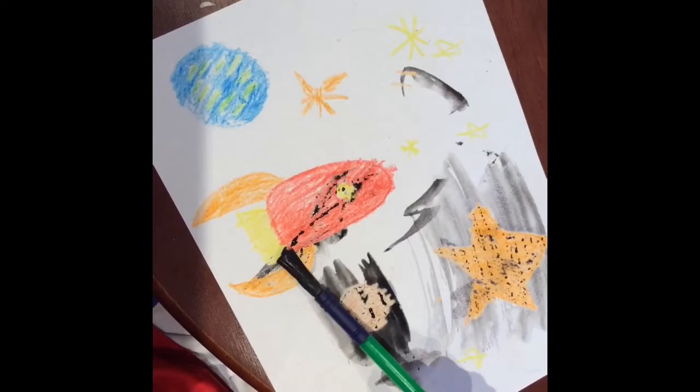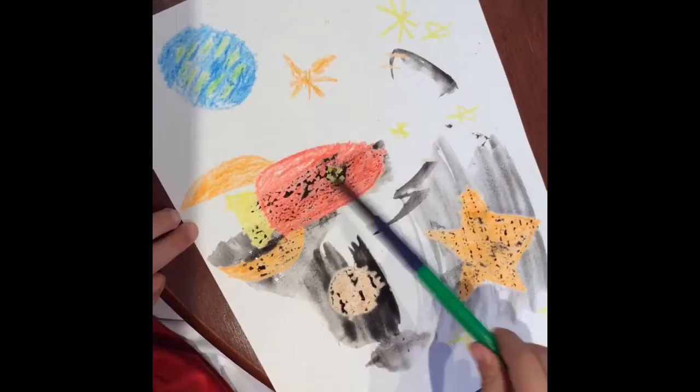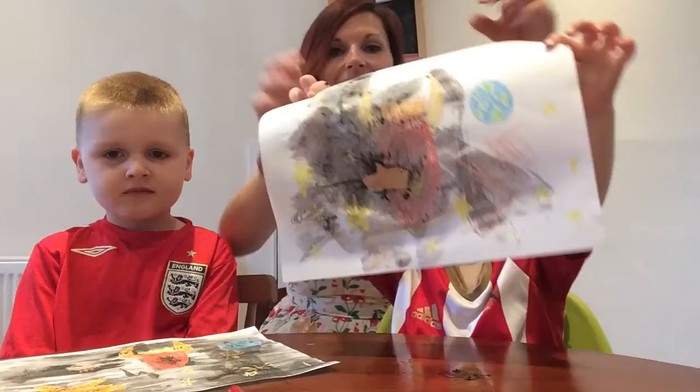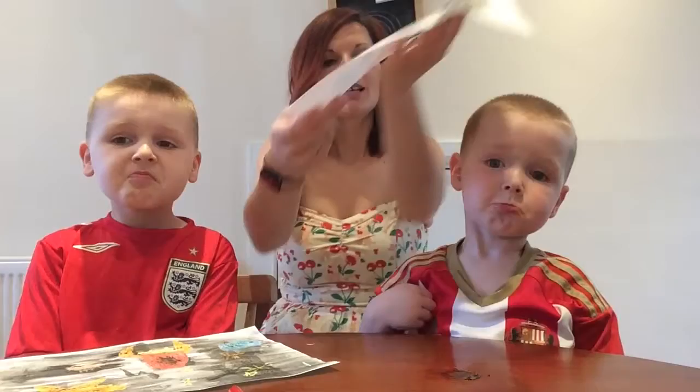That's it. Well done. Very beautiful pictures. Look at those beautiful pictures. So all we did, we coloured in. Can you see? Oh, I know — we put a bit too much water on ours, didn't we?